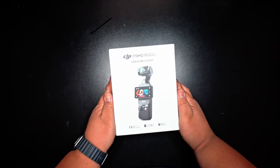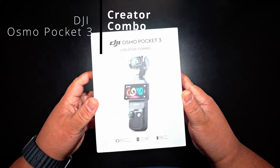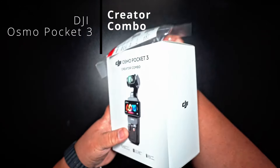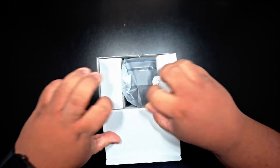What's up YouTube? Today we're checking out the DJI Osmo Pocket 3 Creator Combo. Just picked this up today. Let's open it up and see what we got.